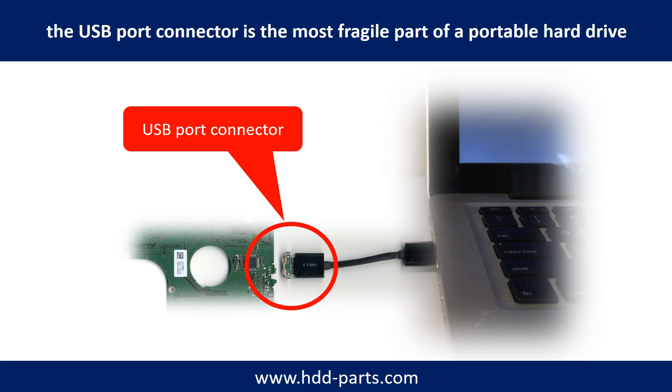Sometimes the power connector is broken, but most of the time it's the USB port that is broken. And most likely, the broken part is the thin PCB board which is inside of a portable hard drive.